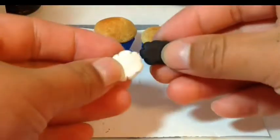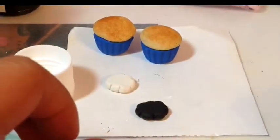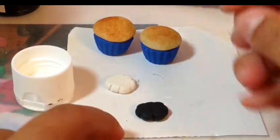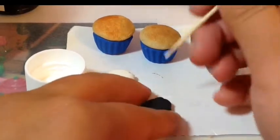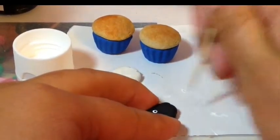You want to do the same exact thing with the black clay. It's optional to bake it first, which I did because I thought it would be easier to write the words on them. Once you have the two pieces made and baked, take some white paint and write on your black cloud — write 'OK' with a question mark.